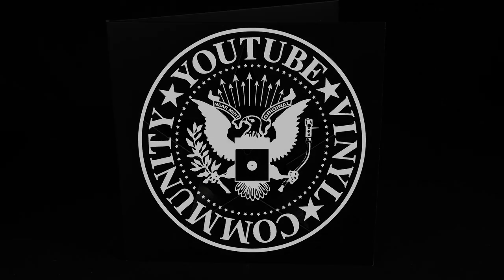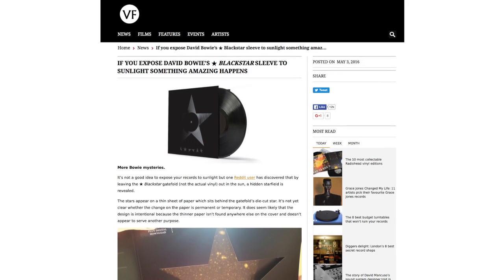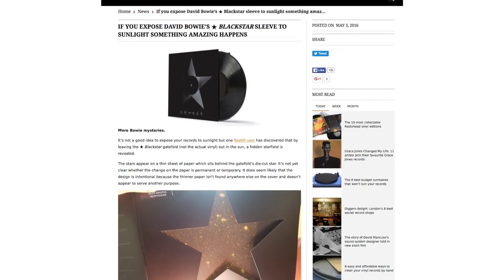Just a really short, quick video to talk about David Bowie's Blackstar album — the design. There's a lot of misinformation out there, or maybe I shouldn't even call it misinformation. A lot of websites are talking about this, but everybody seems confused by what is being said.